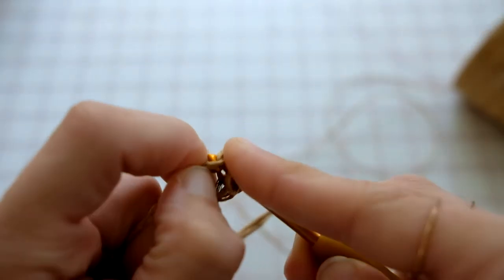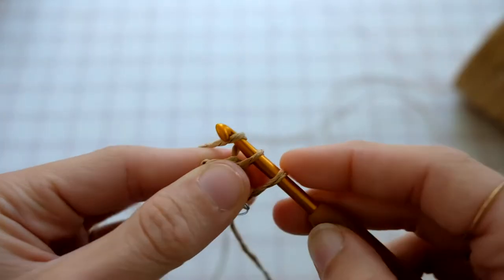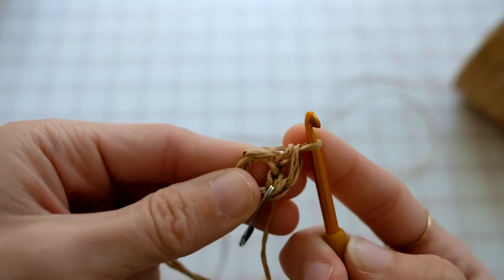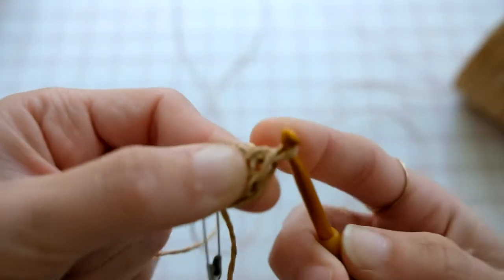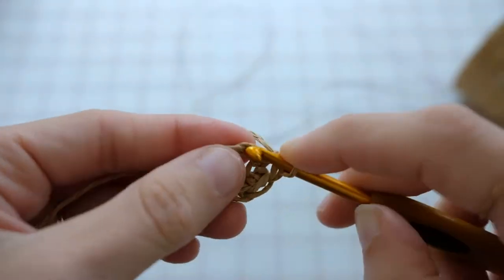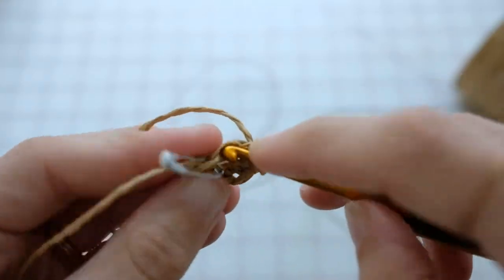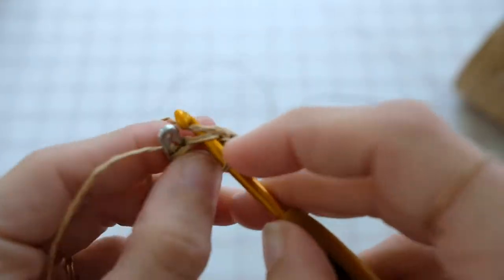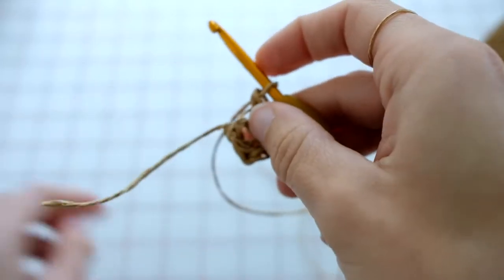To single crochet: insert your hook in the chain, wrap around the yarn, insert back into the chain, wrap again, and pull through both loops. I kept this going all the way around to make the bottom of the bucket bag. I'll write down the exact pattern below for the many rows needed to make the bottom.